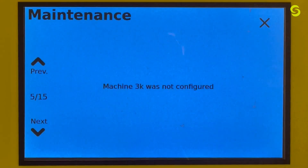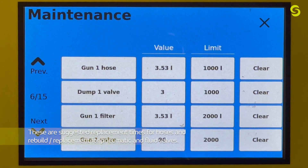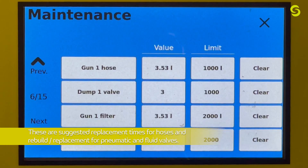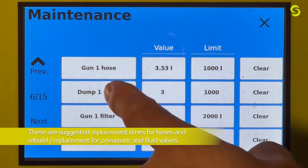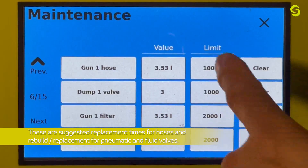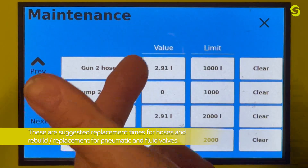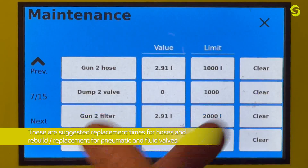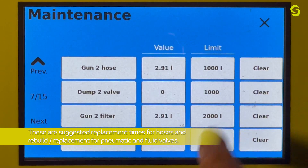Screen five is for a 3K setup — this unit is not configured for 3K, but it would provide parameters to set and check for a 3K unit. Screen six covers hoses, dump valves, gun filters, and the gun 1 trigger valve. For hoses and filters the measurement is in liters, and for valves it's in actuations. Screen seven covers gun 2 dump, gun 2 filter, and gun 2 valve — same units: liters for hoses and filters, actuations for valves.